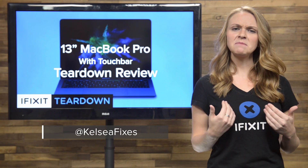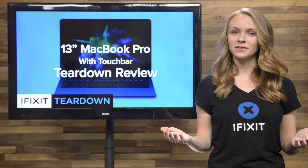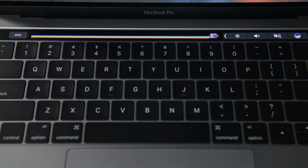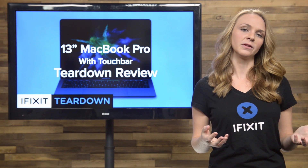Hey everyone, Kelsey here. Is it me, or has Apple been trying to shake things up this year? First they got rid of the audio jack in the iPhone 7, then they replaced all the standard laptop ports in favor of Thunderbolt 3, and now they're replacing the function keys with a cool new touch bar. While a lot of these things might take some time to get used to, what does this mean in the long term for the repairability of the MacBook Pro?